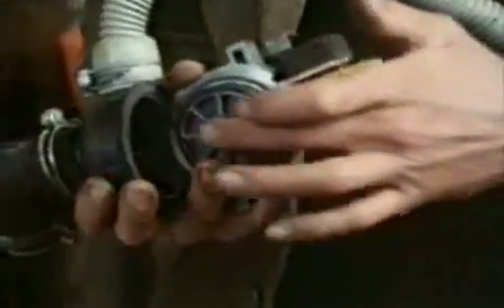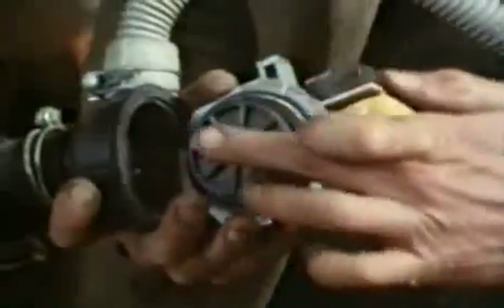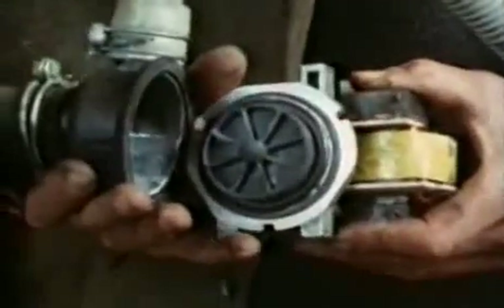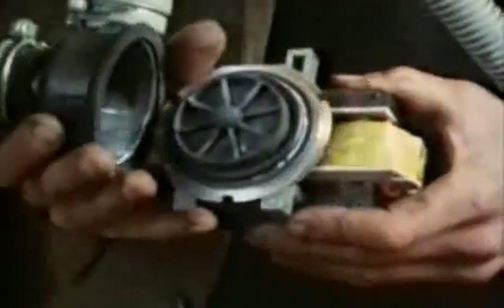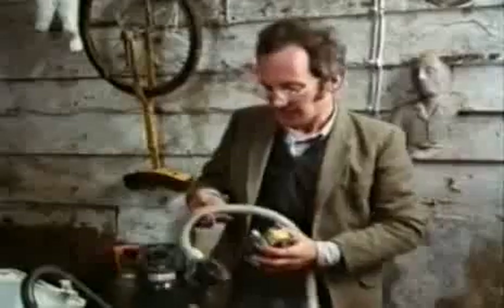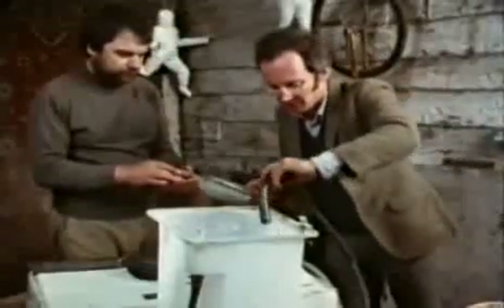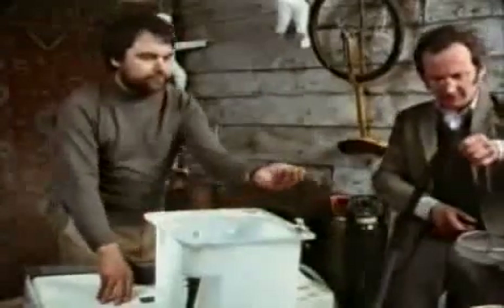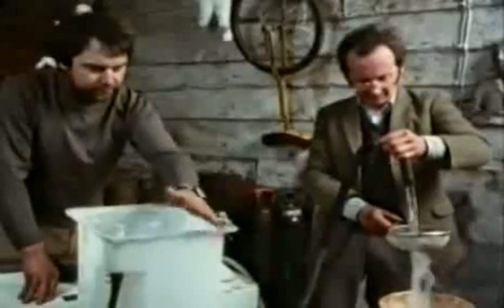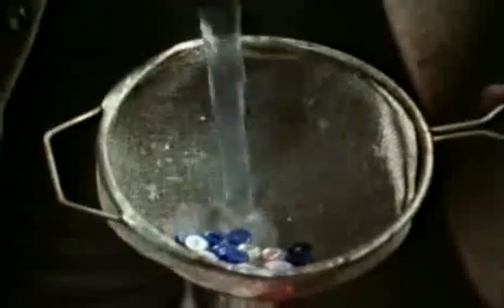Inside the pump, the water comes in through the middle, and the impeller whizzes round and round and forces the water outwards, up through the waste hose. The ingenious thing about these pumps is that they resist blocking themselves up with fluff and other small objects, because the impeller is much smaller than the space around it. If you start the pump going and tip some buttons into the drum, they all go straight through the pump.